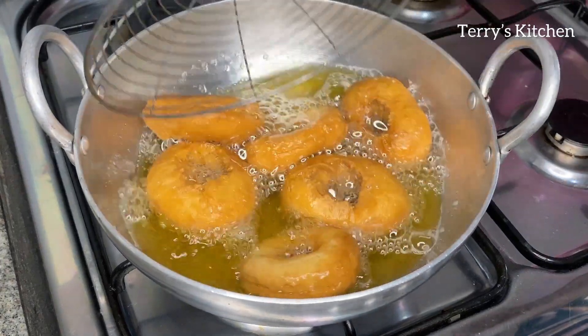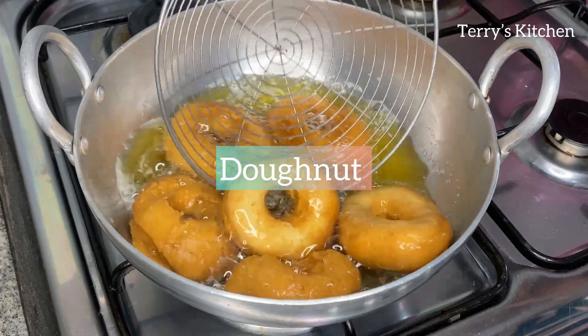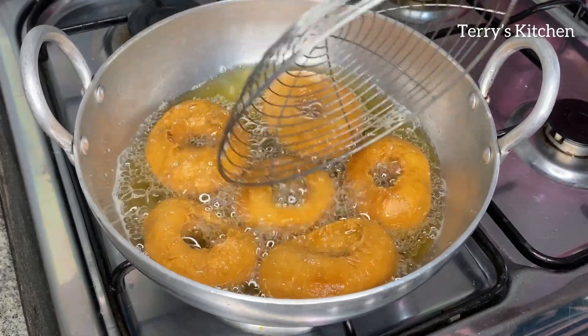Hey beautiful people, welcome again to Terri's kitchen. So on today's recipe, I want to show you how to make donuts in a very simple way. Carefully watch this video to the end so that you won't miss any step.